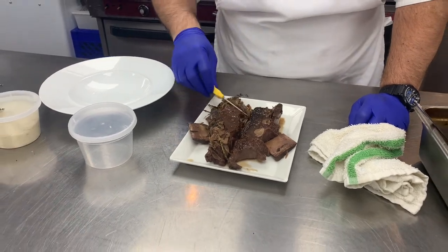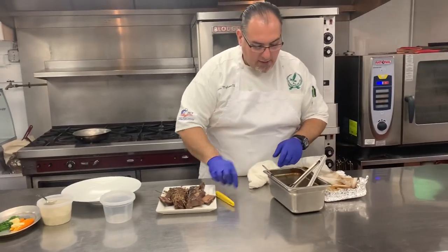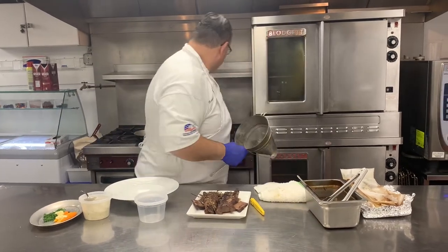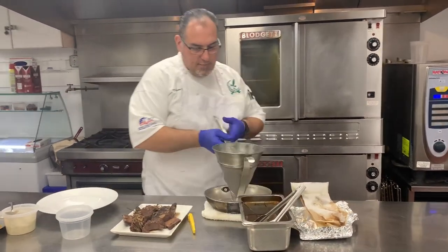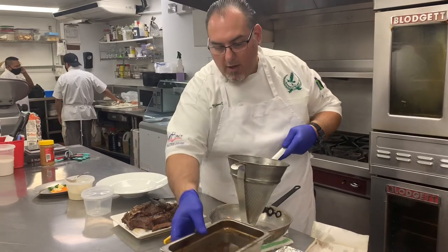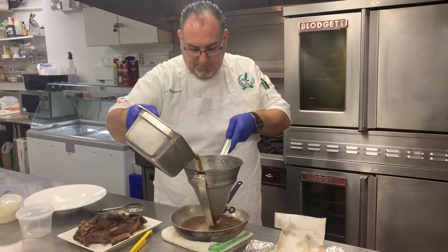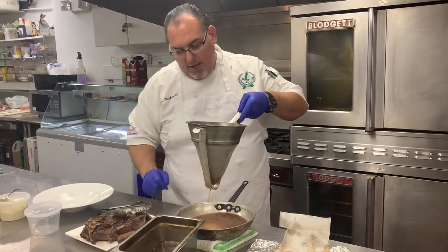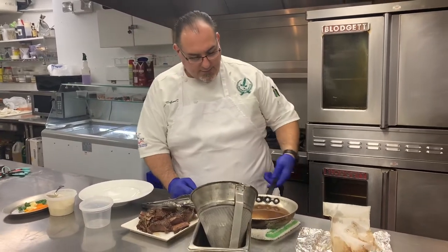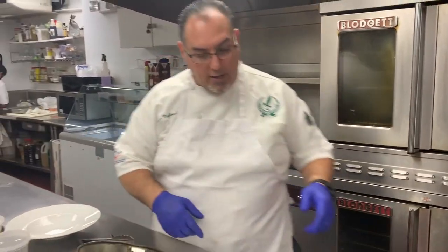So what we're going to do is take some of the broth and pour it into a pan to make a reduction. We'll make a full plate with some mashed potatoes — some nice buttery whipped potatoes and some vegetables. If you make them the day before, you can keep them and cool them right here. You can reserve a little liquid on the side to make your sauce. They come out really good the next day.